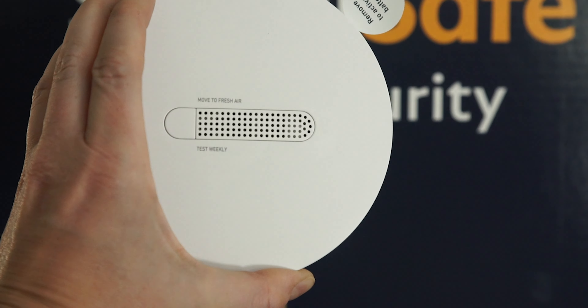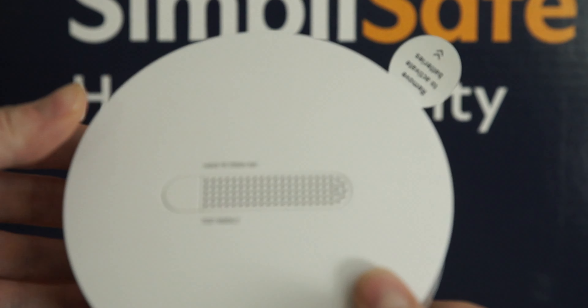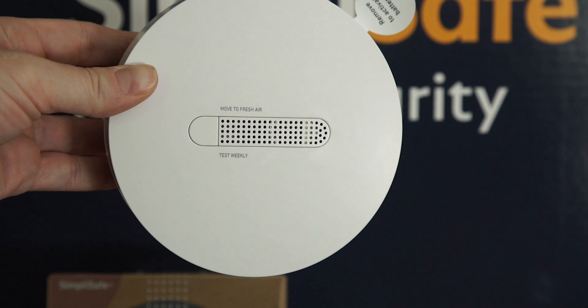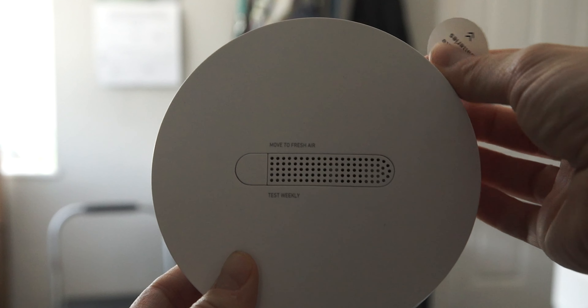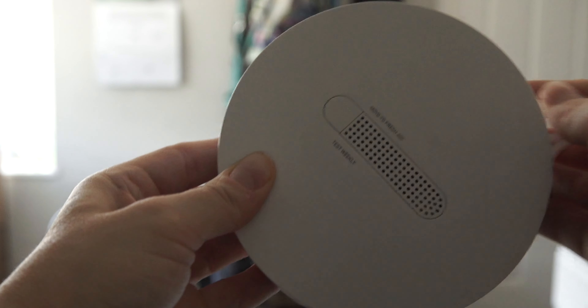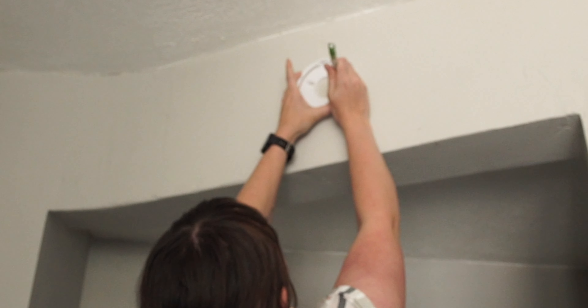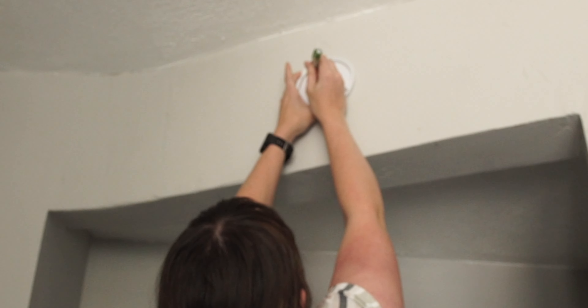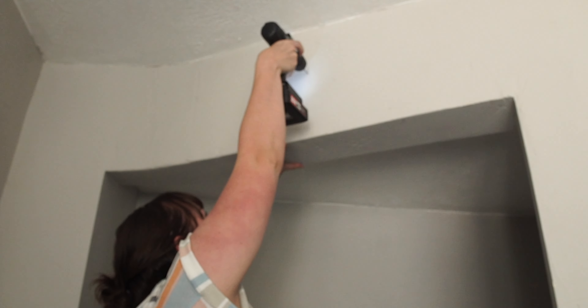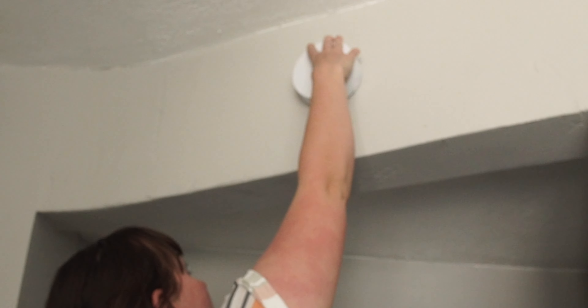This is the new smoke and carbon monoxide detector from SimpliSafe. I was a little nervous about installing this because it does require a little drilling, but it was pretty easy. Just like the others, pull out the battery tab and press the button on the front of the device. Twist off the mounting bracket on the back — this is what you'll be fixing to the wall or ceiling. I placed the bracket in our kitchen above the stairs, marked the slats, then drilled holes for the screws to fix it in place. Once the bracket is secure, just twist on the smoke detector and it's done. The app will confirm when your installation is successful.